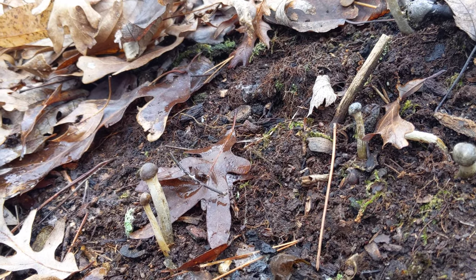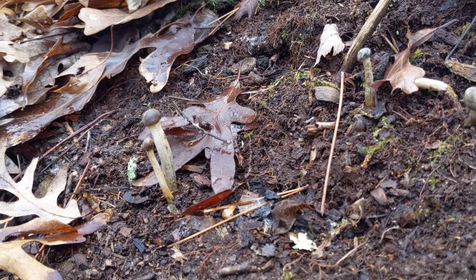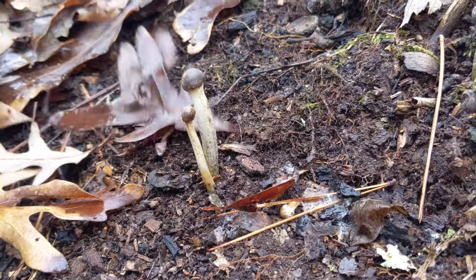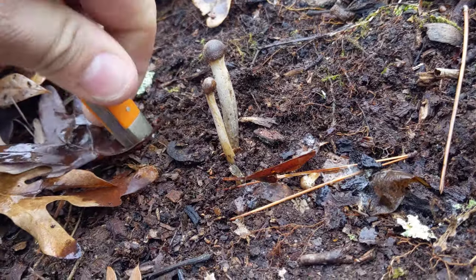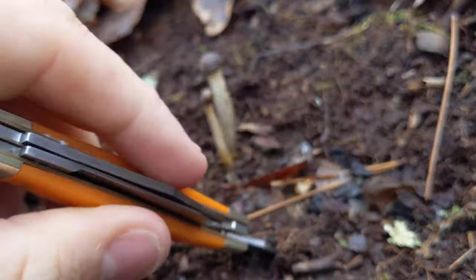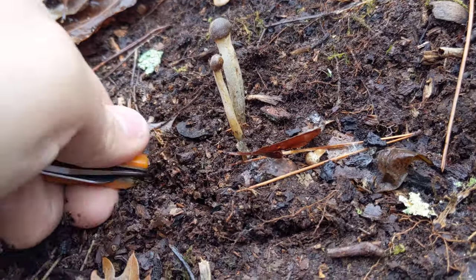Let me go ahead and dig one of these up and we'll see if I'm right about what they are. I'll go with these two here. Just dig down around them. There should be a mushroom underneath the ground here that's kind of a little round ball, more or less.